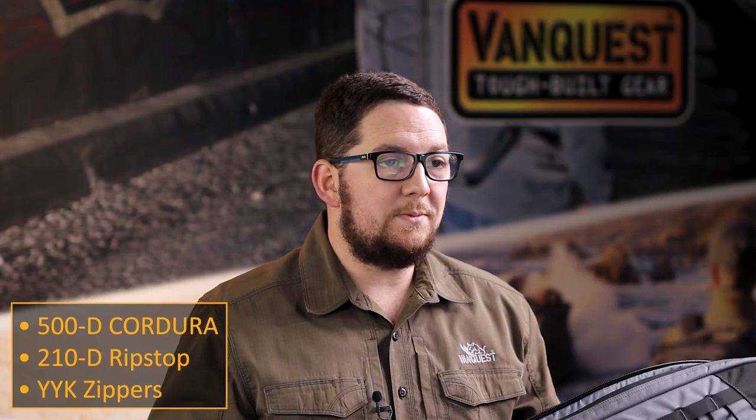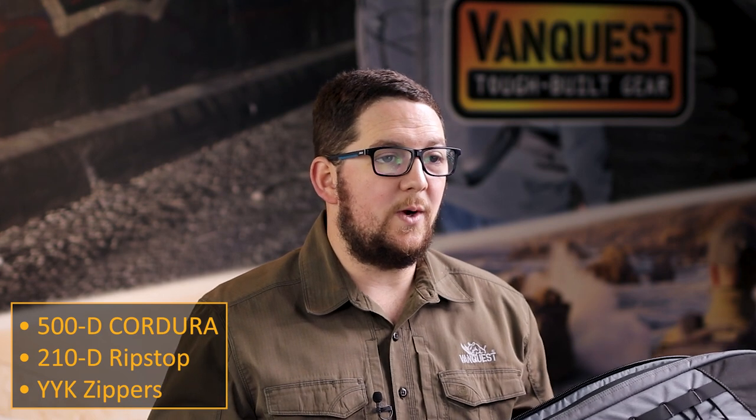The Racket is made from 1000D Cordura, 210D Ripstop Nylon, and RC class YKK zippers, just like all our other durable products.